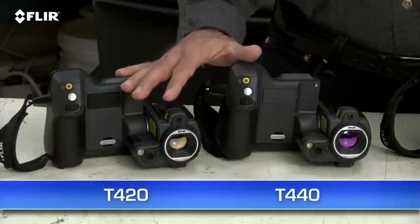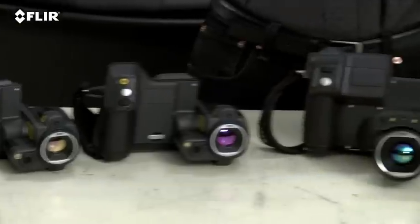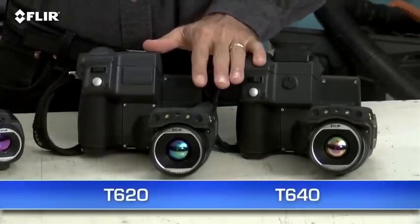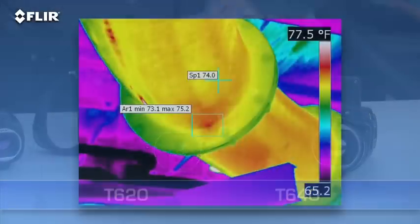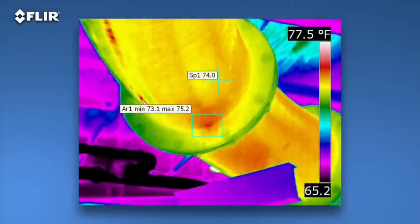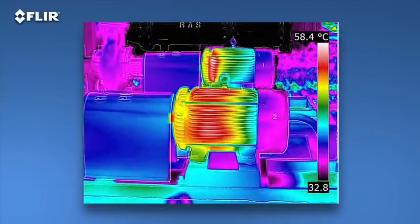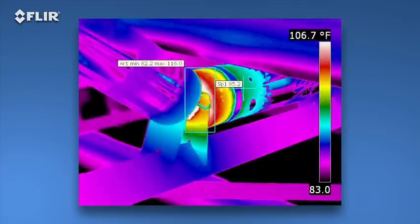The T420 and T440 with our Hi-Res 320x240 thermal detector, and the T620 and T640 with FLIR's 640x480 array — the highest resolution we offer in our handheld cameras. That's 307,200 pixels for the best detection, pictures, and measurements, particularly on small objects farther away. As you can see, the images are stunning.